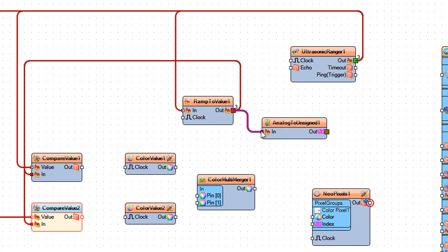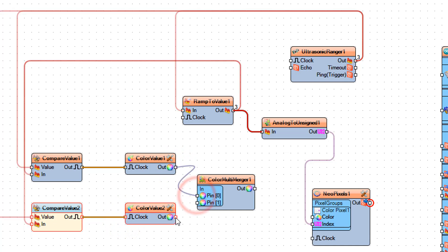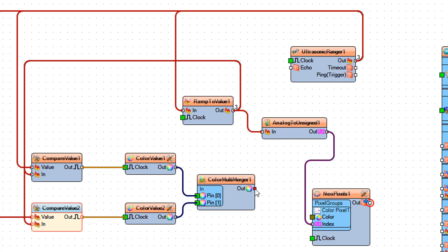Connect Analog to Unsigned 1 to NeoPixels 1 Color Pixel 1 pin U32 Index. Connect Compare Value 1 pin Out to Color Value 1 pin Clock. Connect Compare Value 2 pin Out to Color Value 2 pin Clock. Connect Color Value 1 pin Out to RGBW Color Multi Merger 1 pin 0. Connect Color Value 2 pin Out to RGBW Color Multi Merger 1 pin 1. Connect RGBW Color Multi Merger 1 pin Out to NeoPixels 1 pin Color.